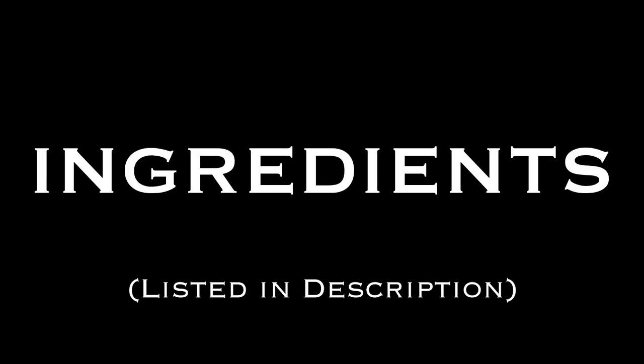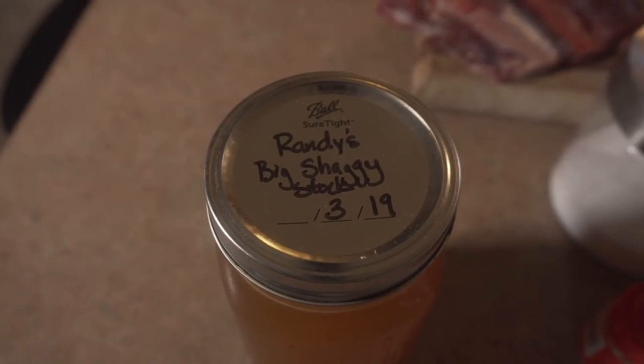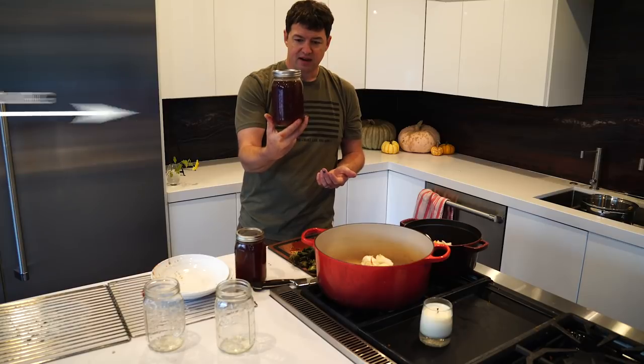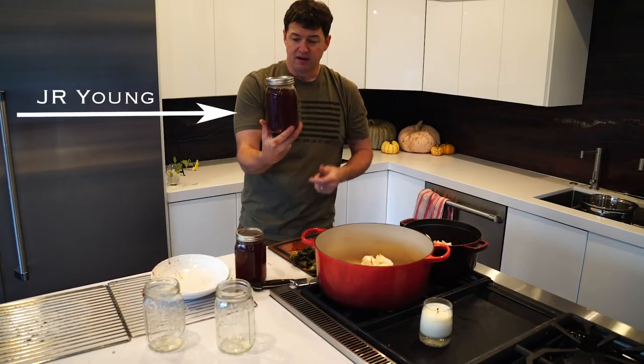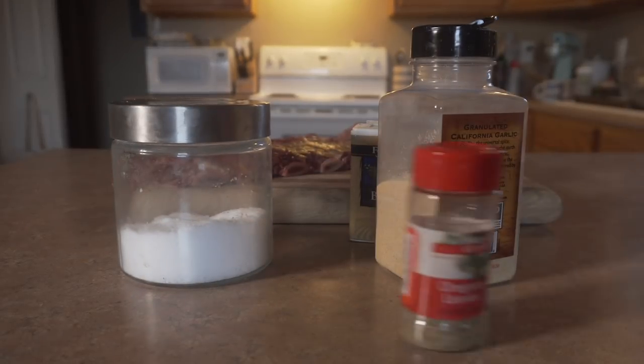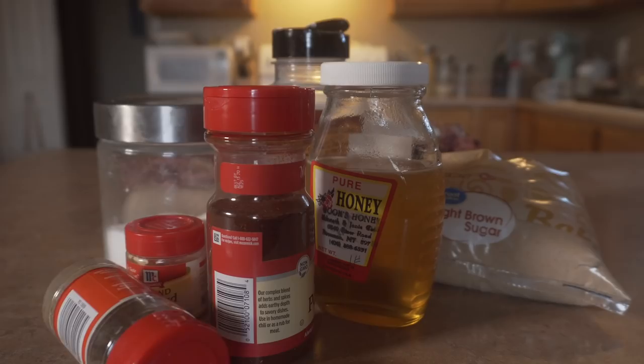For ingredients, I'm gonna use ribs from this bison and stock also from the bison — thanks to J.R. Young, shoutout to J.R. Young, you're the man. And then I'm gonna use some seasonings that I have in my kitchen: kosher salt, pepper, garlic salt, oregano, cayenne, ground mustard, and some chili powder.